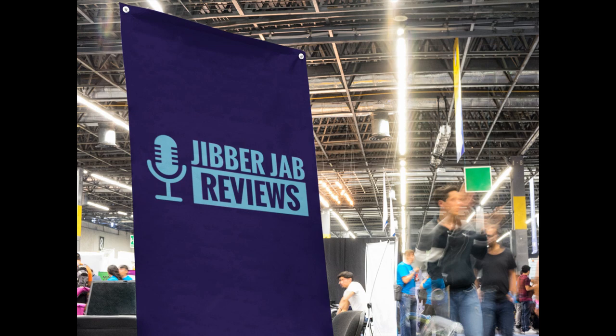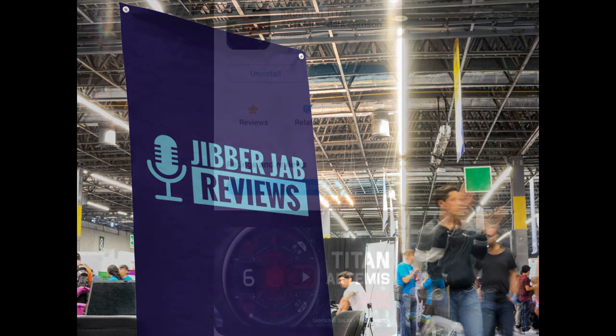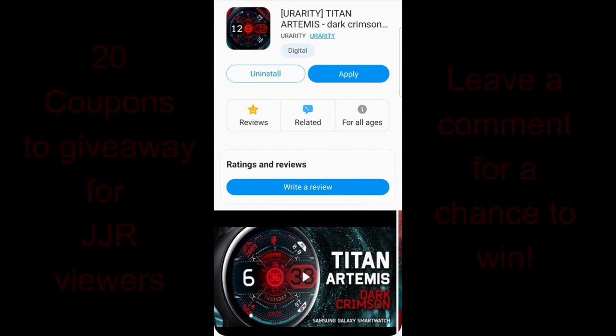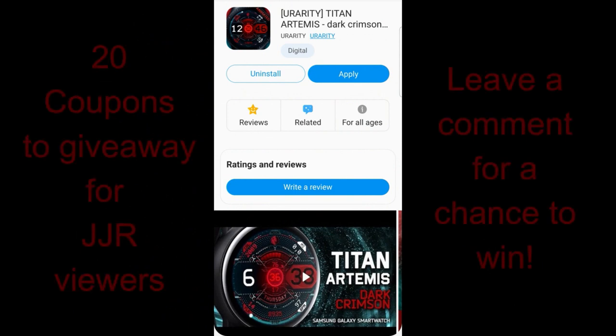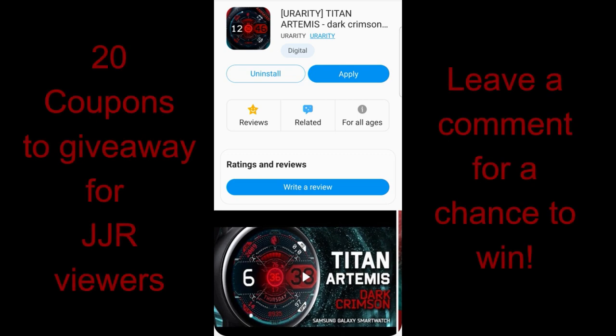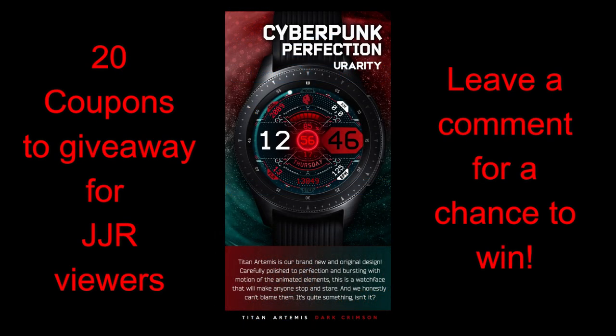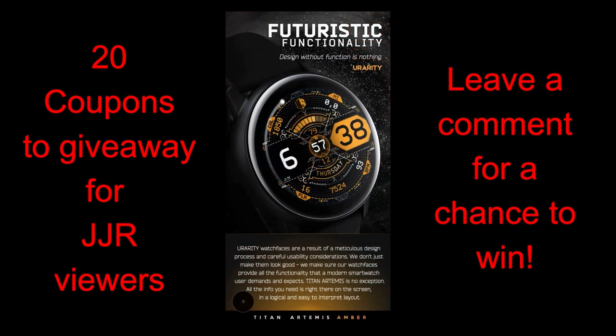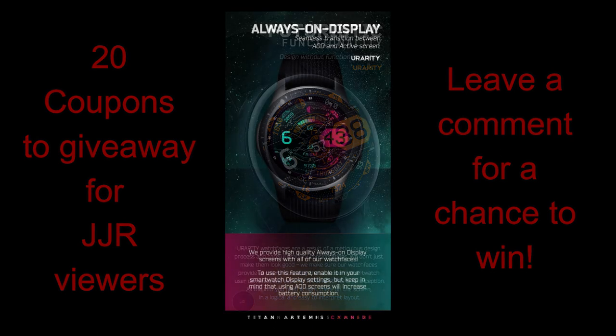Welcome back to Jibber Jab Reviews, thanks for tuning in and for continuing to support our growing Jibber Jab family. For today's show I have a new watch face from our friends at Urarity that you can pick up in three different theme variations. It has a very modern and futuristic style, and should definitely appeal to those that like faces with a clean and easy to read time format. I also have 20 coupon codes to give away to lucky and random viewers, so make sure you leave a comment below for a chance to win.